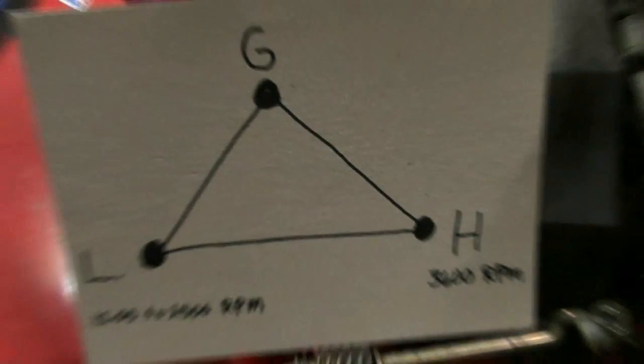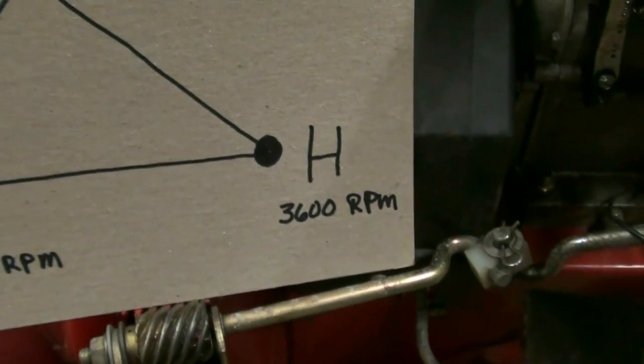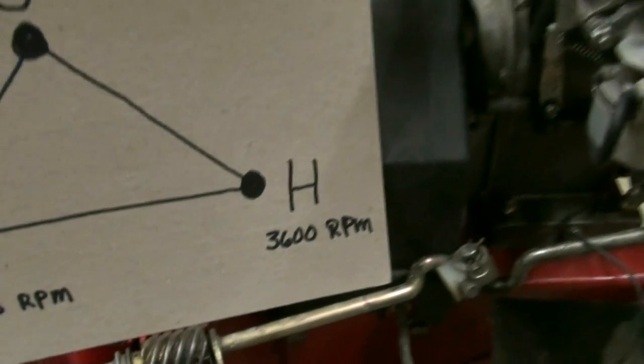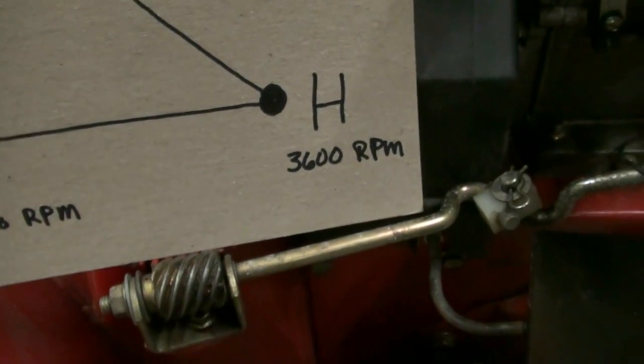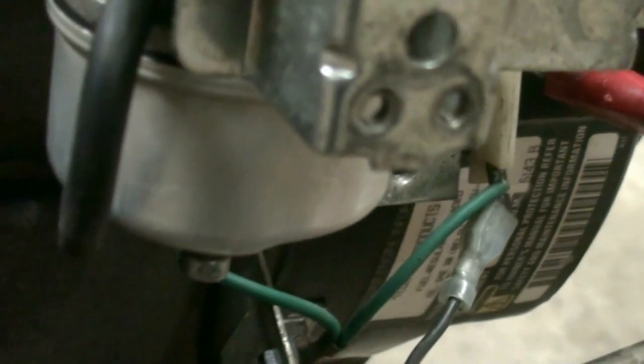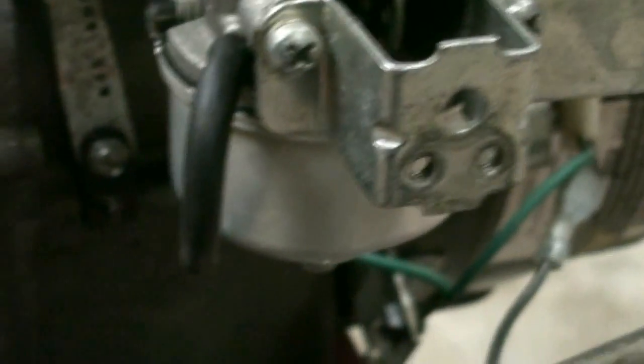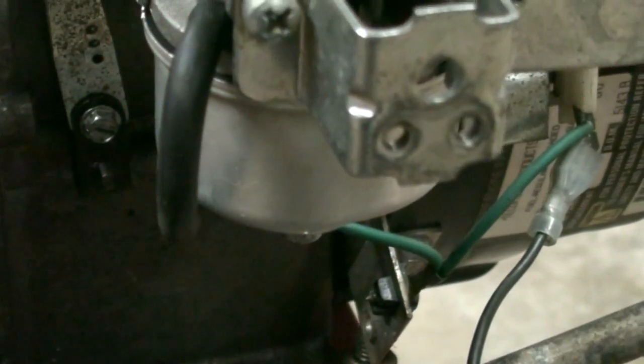Our next step is to go to our high speed setting. Most smaller Tecumseh Snow King engines have a top speed of 3600 RPM. We have the high speed circuit on the bottom of the carburetor — it's this little screw right here that comes out through the center of the carburetor. We're going to set that mixture the same way: open it up until it runs rich, turn it back in until it runs lean, then back it out to the happy medium with the engine revved up.